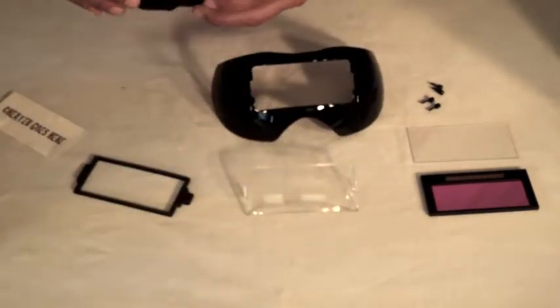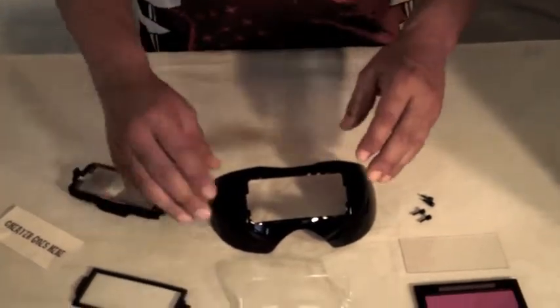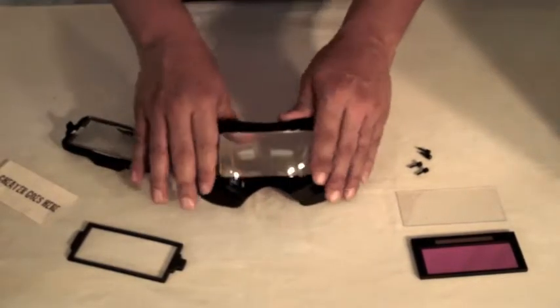What I do first is put the cheater lens in — the tabs in, pull this tab back, snaps right in, doesn't come out. Then take the outer protective lens, snap it in, very simple, nice and flush.